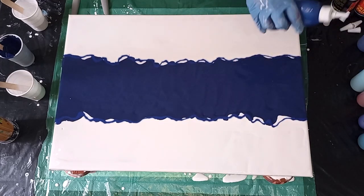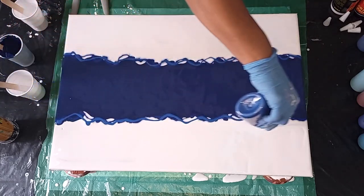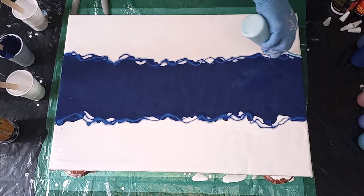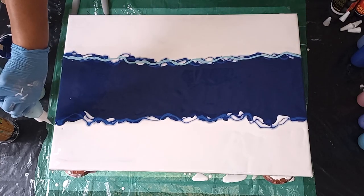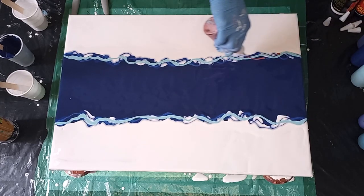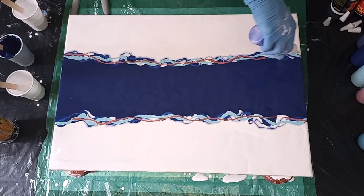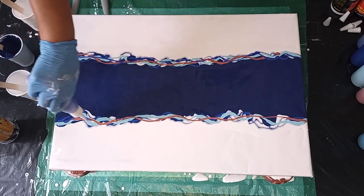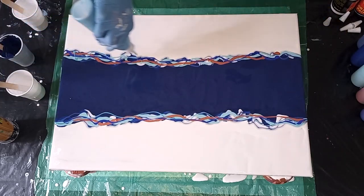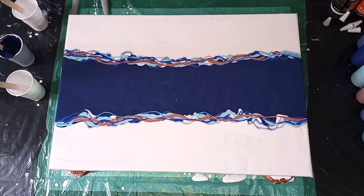The pearl blue is next, then the chiffon, then the copper, then the ultramarine blue, and last the summer blue. All right, let's give the colours a torch and then we're going to blow it out.